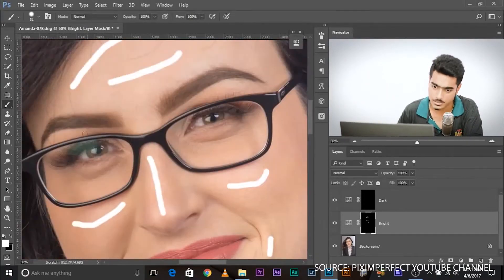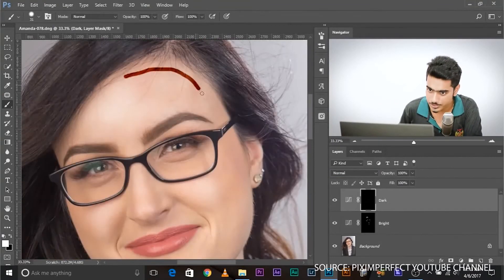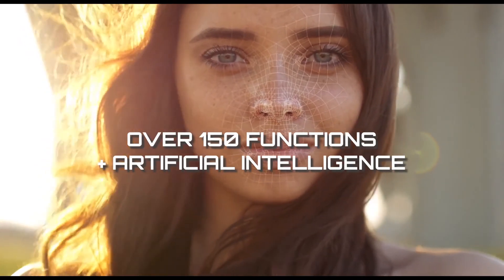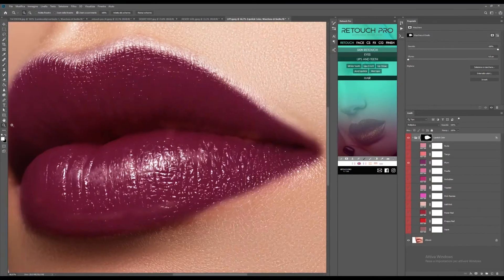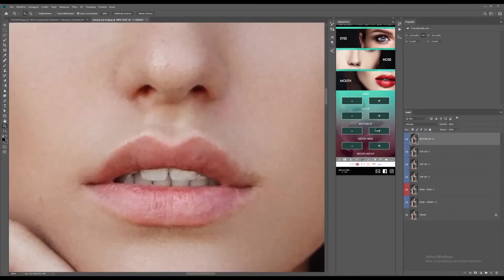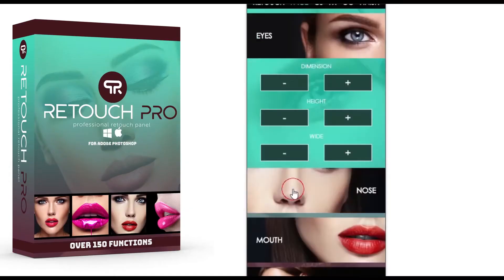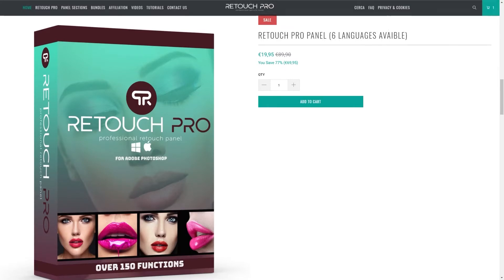Note that dodging and burning does not have a definitive rule. Every image is going to be different, and it is on the hands of the editor on how he wants the final image to look like. To be honest, I barely use the Dodge and Burn technique because I usually utilize my off-camera flash or just play with the ambient light. As I've always mentioned in my videos, photo editing is subjective, and everyone has his own unique style and workflow. So just take this as a guide, and I hope that you'll learn something. I'm just showing you how I use these functions here in Retouch Pro.